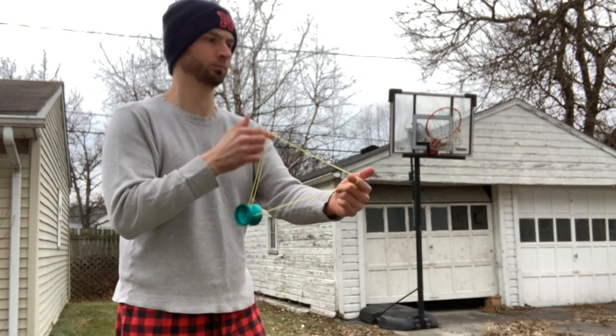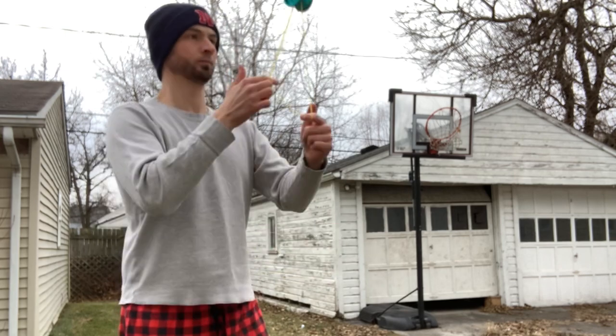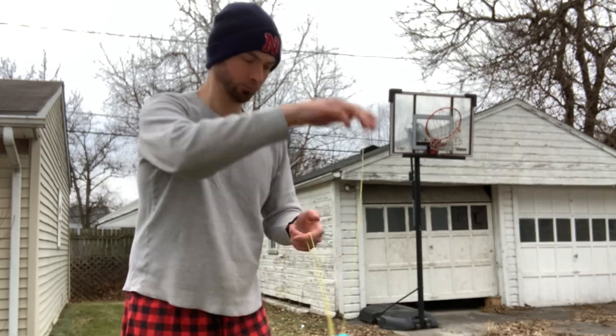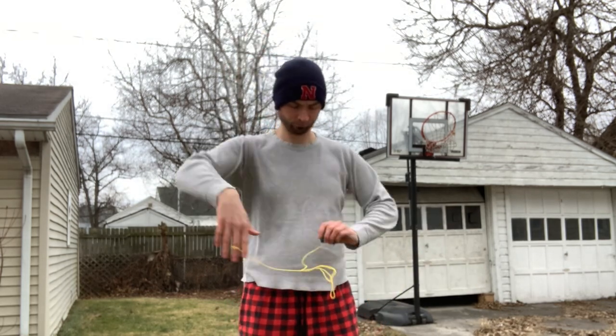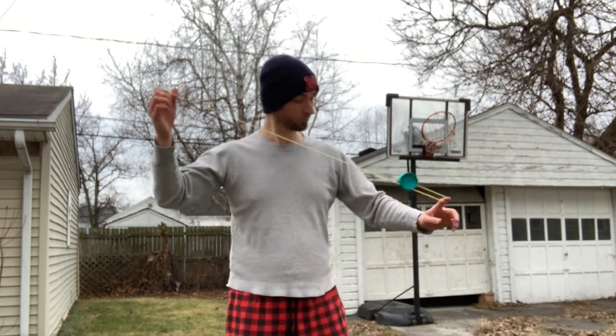It can handle my tricks and combos pretty well. It's a fairly quick, stable yo-yo with some power. If you push it, it does have some speed — I'm not the fastest player but I've been impressed by how quickly it can play and how nimble it can be, while still having some oomph in terms of spin time.